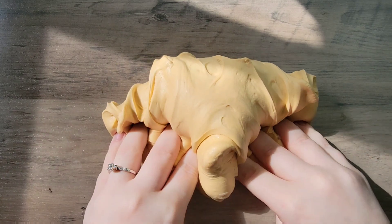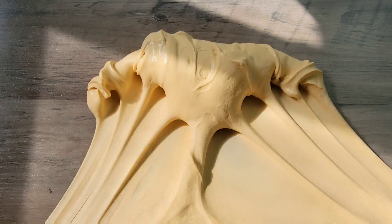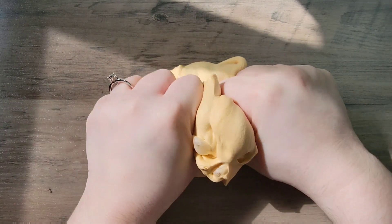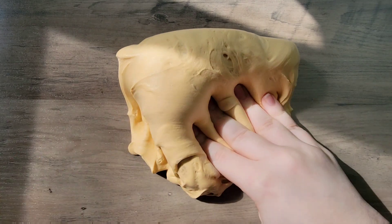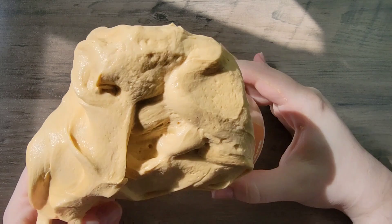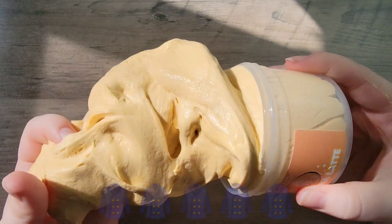Once everything mixed together, this became the exact texture of why I like Momo slime so much. It is super inflating and chubby and kind of jiggly — just so addicting to play with. You guys already know this one gets five out of five pajamas.